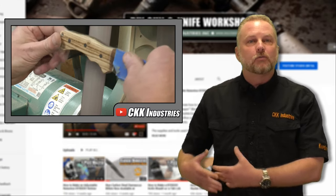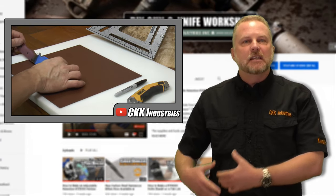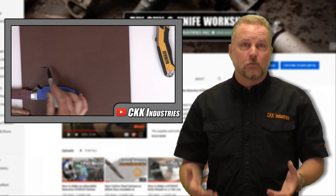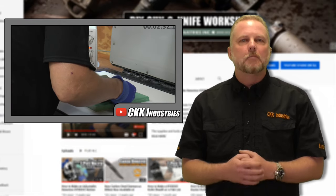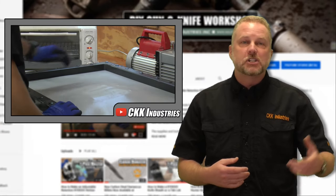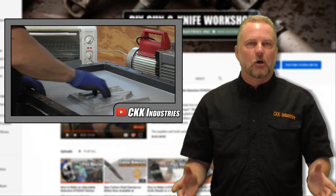Maybe you want to make a carrier for your cell phone, or maybe you have a friend that has an insulin pump or some other type of thing that you want to make them a carrier for. This is where you're going to learn to make that kind of thing, because if you can make a holster for a gun or a sheath for a knife, that same skill transcends to almost anything else.